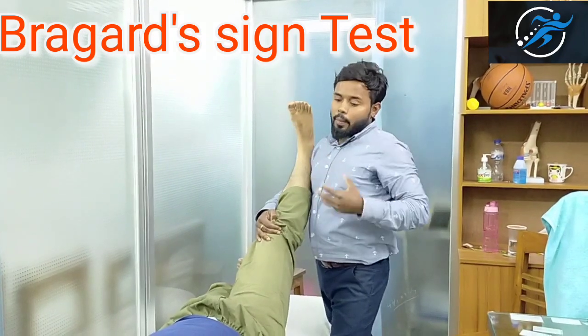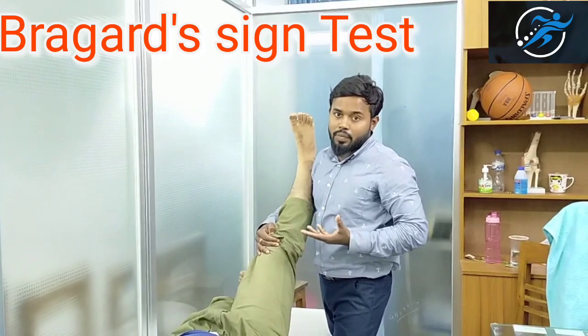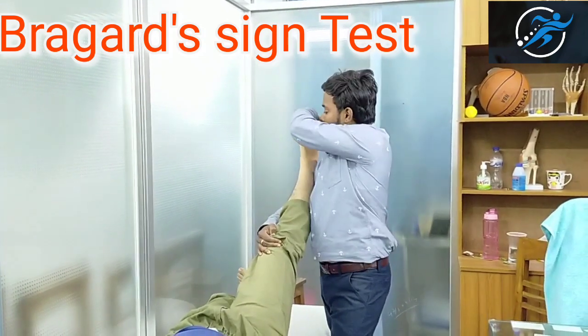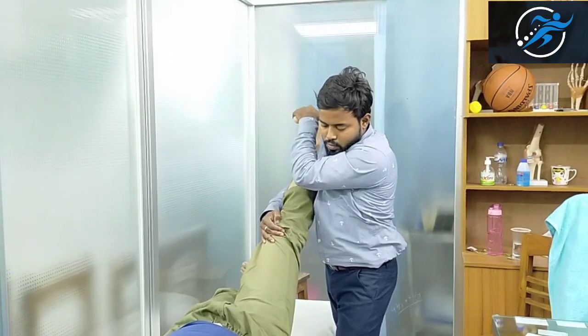After this, you can see the patient's test. This is Bragard's test, and this is positive. Is it Bragard's test? Yes, okay.